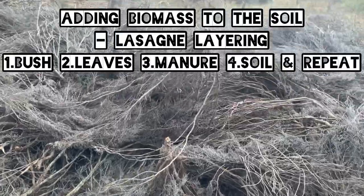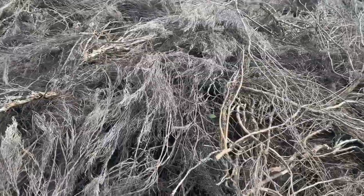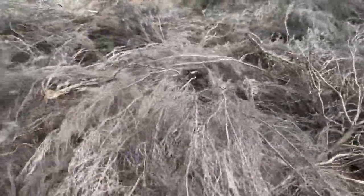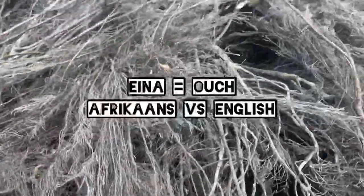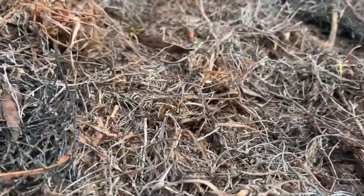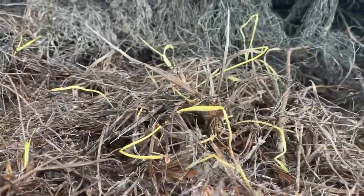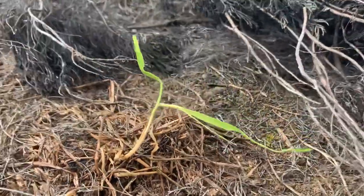I started closing up the Enough Garden. We can see all the new grasses coming out after we had all these branches laying for a couple of weeks or months. Now that I've picked them up, you can see all the grasses coming up underneath.